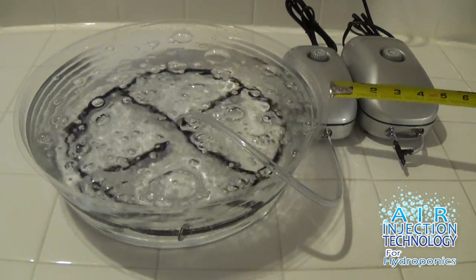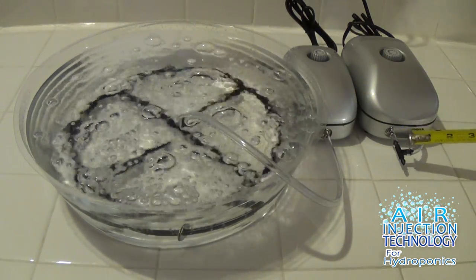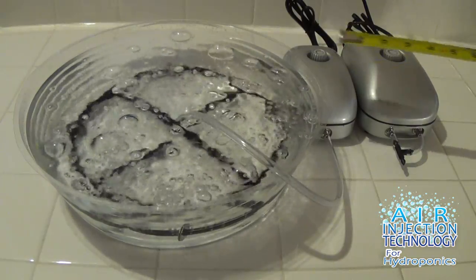It is designed to use with a single outlet air pump or a dual outlet air pump. It comes with a dual outlet converter, so you can use either or.